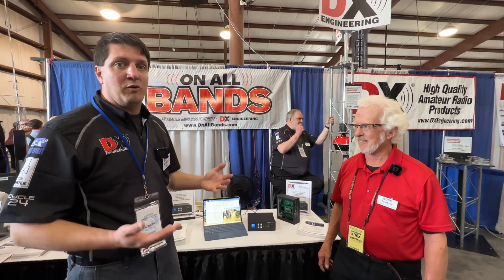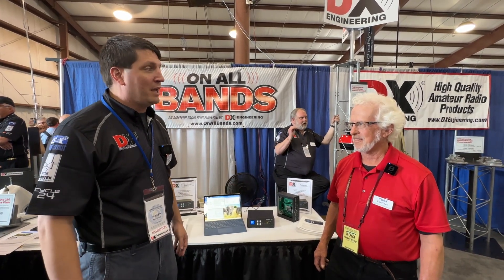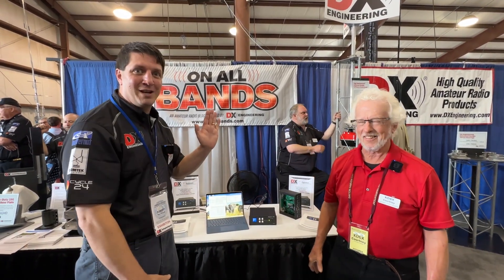Rig Select is available now at dxengineering.com or in person on the phone. Courtney, thank you so much for taking the time to talk with us. Dayton Hamvention 2024.